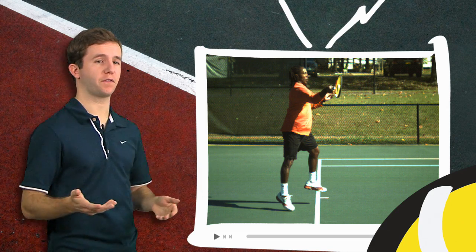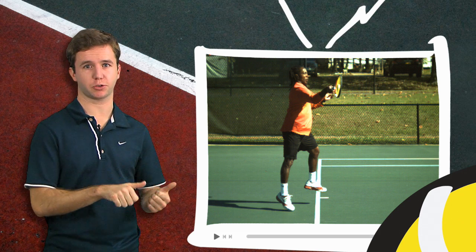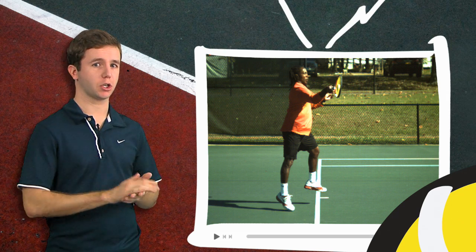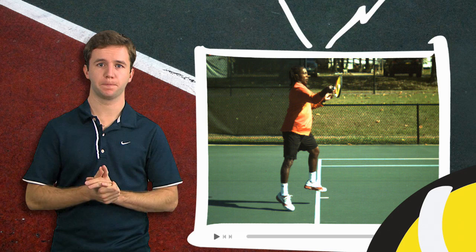Now Oliver is the former number one player from Togo. This forehand he hit, he absolutely destroyed — I fed the ball, I had to duck to get out of the way, it was ridiculous. So if you want to hit a forehand like Oliver, you do not need to pronate.